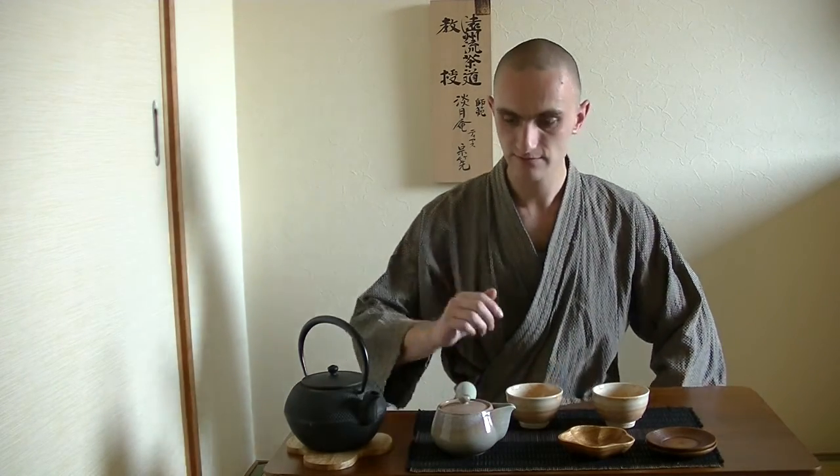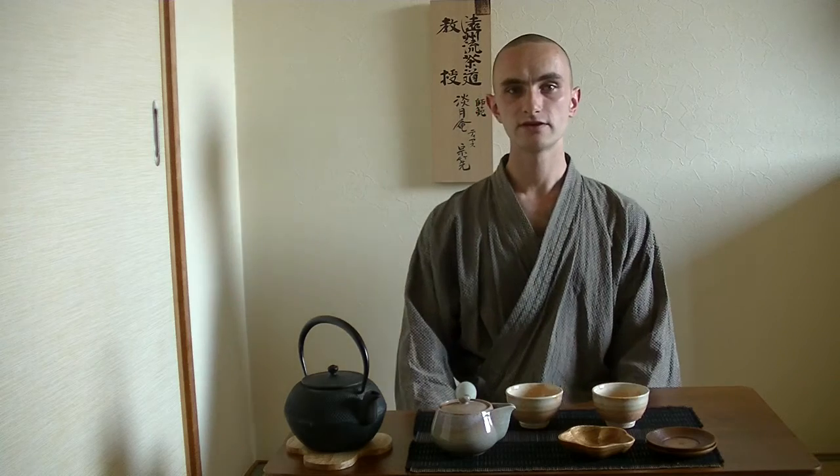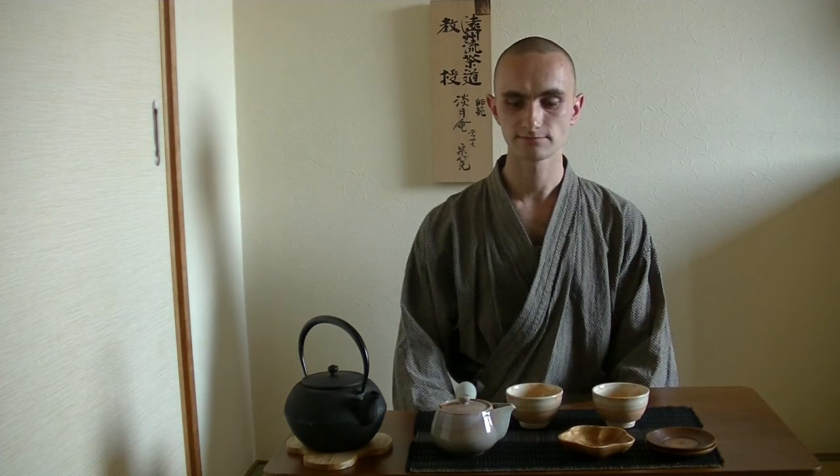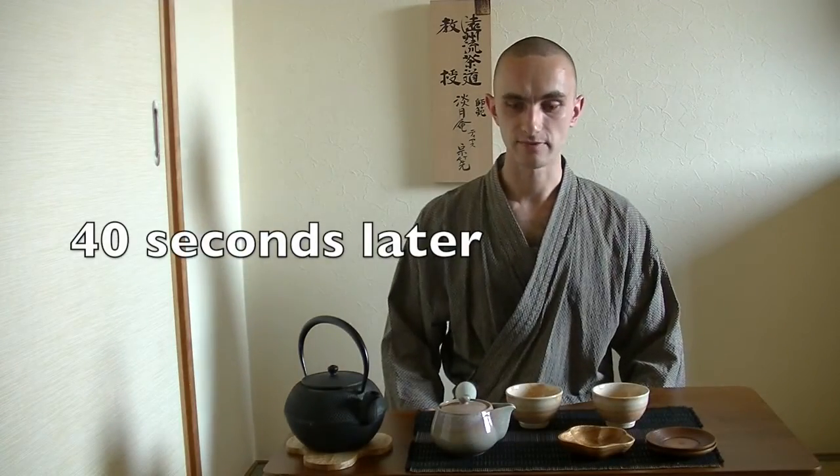Having closed the lid of the teapot, you now wait about 40 seconds to a minute. So 40 seconds have passed.